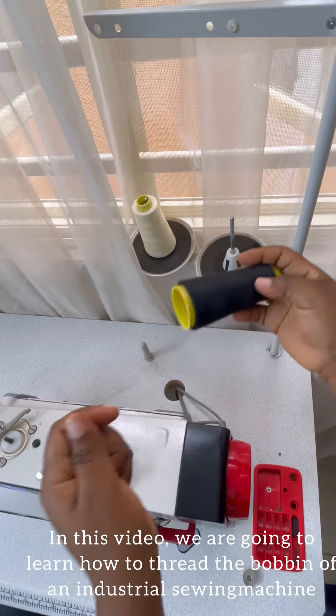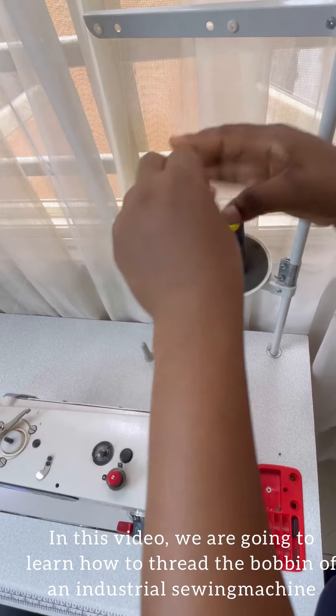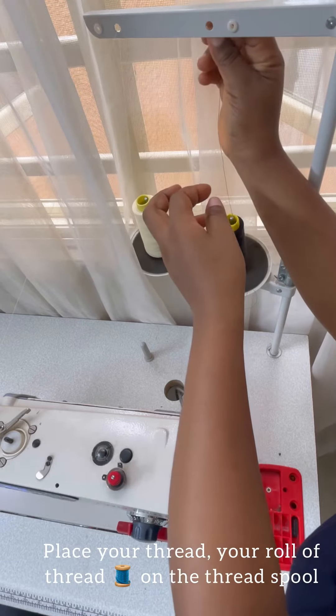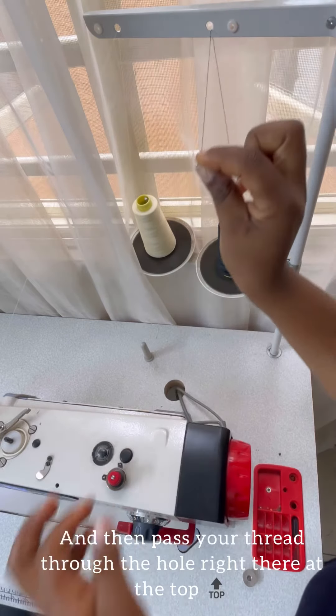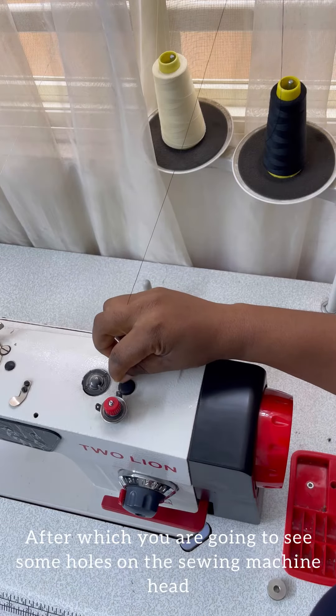In this video we're going to learn how to thread the bobbin off an industrial sewing machine. Place your thread — your roll of thread — on the thread spool, and then pass your thread through the hole right there at the top. After which you're going to see some holes on the sewing machine head.